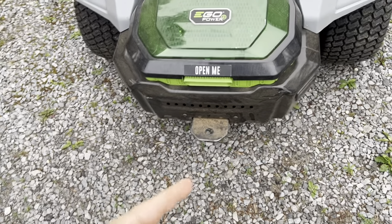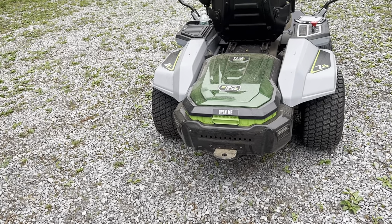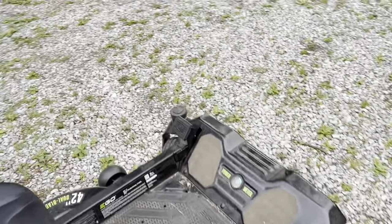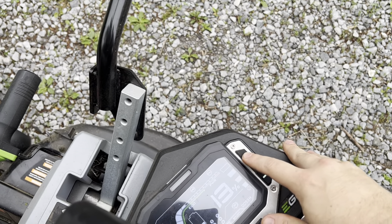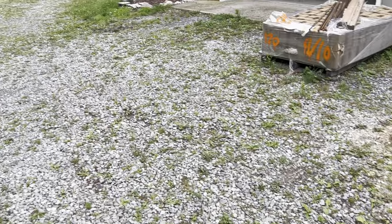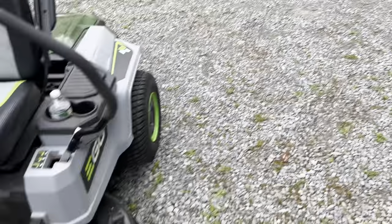It just really hooks onto the back of the hitch here. I've not really been super careful with this — I really threw it into anything when we first moved in. Everything was overgrown, probably two-foot-high grass, and this just powered right through it. Even ramped all the way up, it's still fairly quiet, but it does sound much more like a conventional mower at least with the blades spinning.